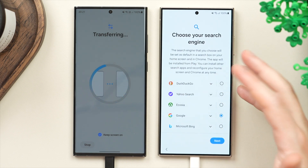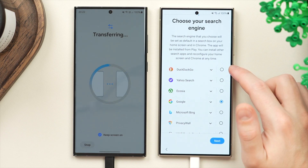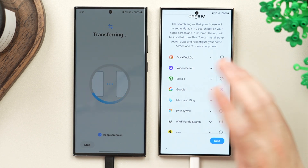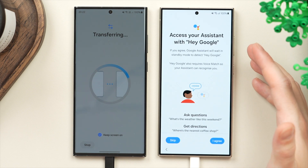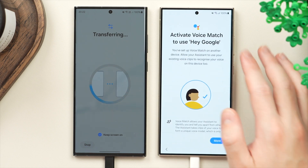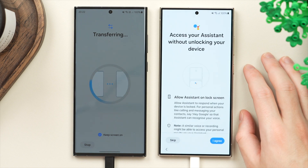Next, you get to choose your default search engine. Most will go for Google, but DuckDuckGo is a good alternative as well. Once you've selected your search engine, tap next. This brings us to Google Assistant settings — go ahead and tap agree. Here we have voice match, which is great — make sure it's on — then tap agree.